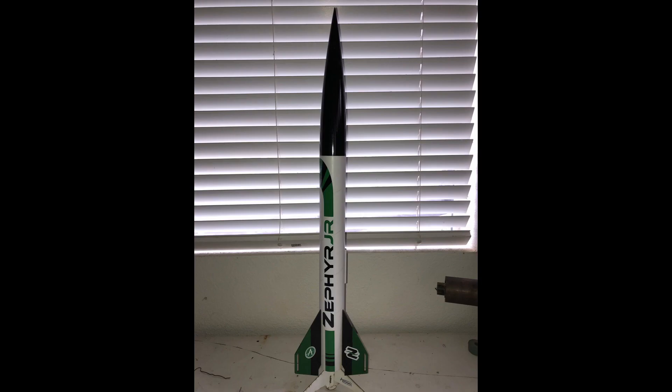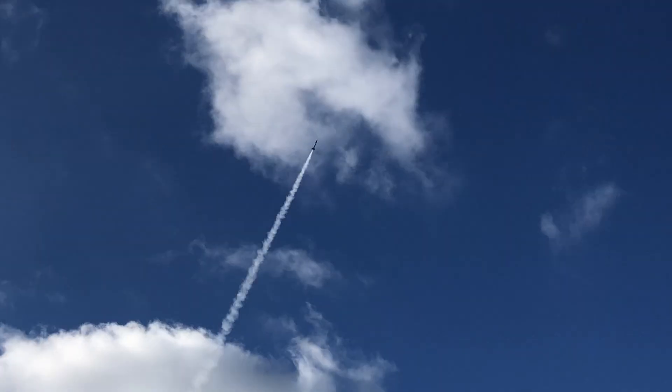This is our homemade altimeter, and this is a Zephyr Jr. rocket from Apogee Components. Let's see how our altimeter performed on its first flight, so make sure to like, comment, and subscribe, and let's get started.